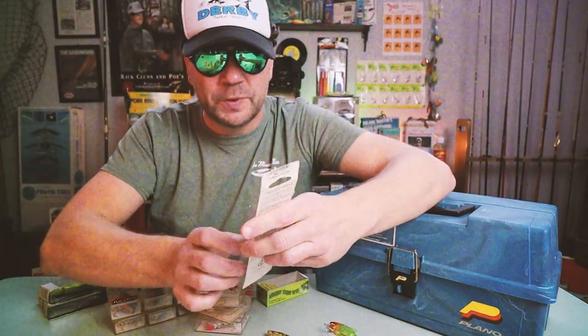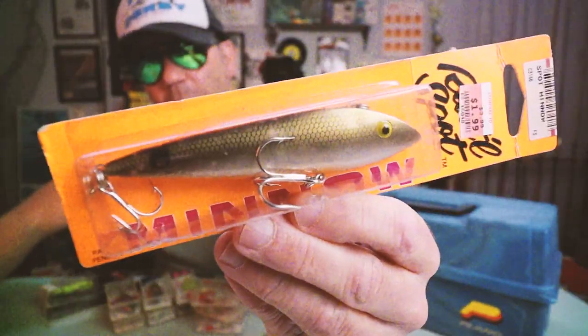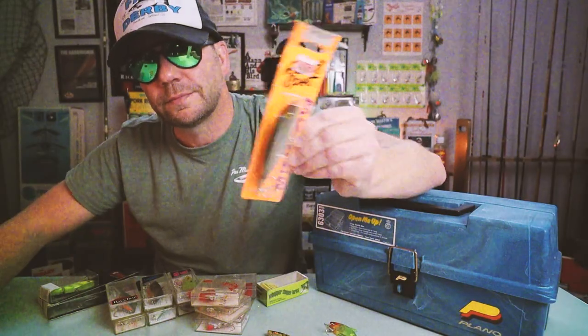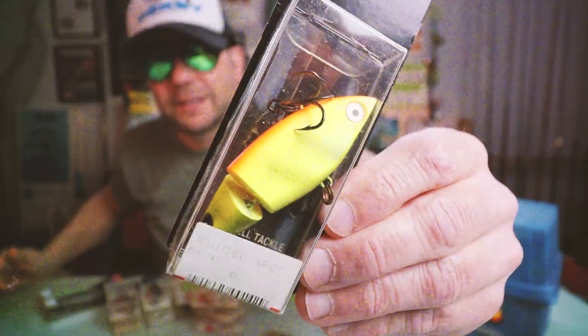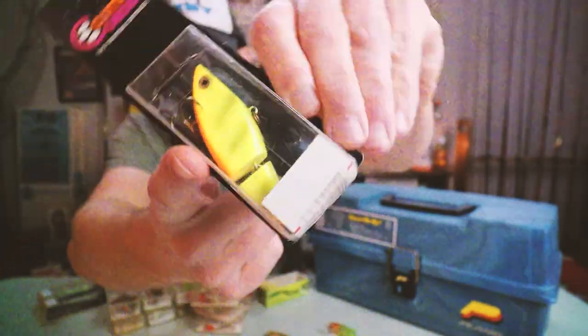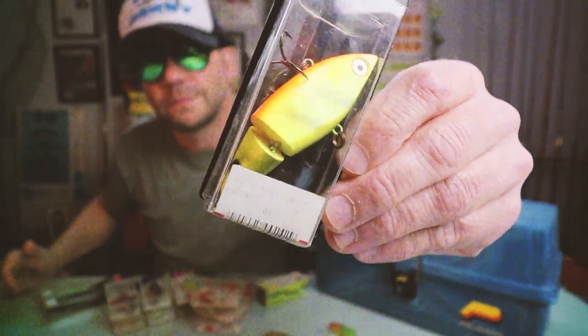Cordell also had the Rattle Spot Minnow — a longer profile with the same sound. And they made a Jointed Spot, which I've never fished before but I'm probably going to pretty soon. You can imagine that thing probably looks pretty nasty in the water.